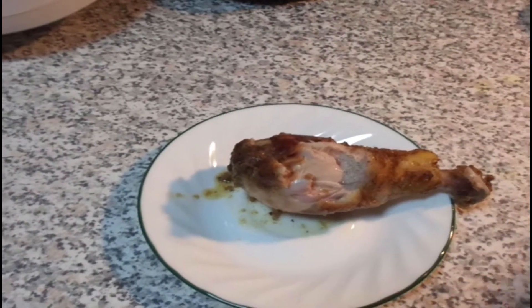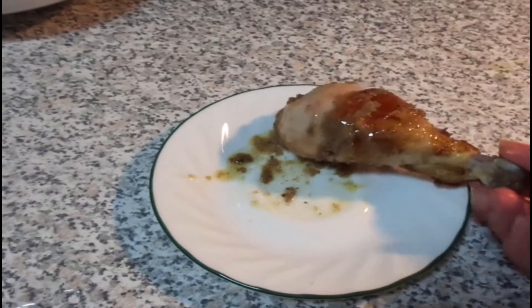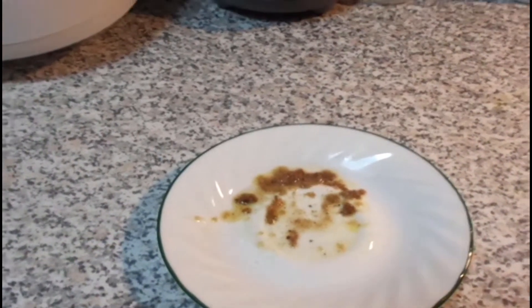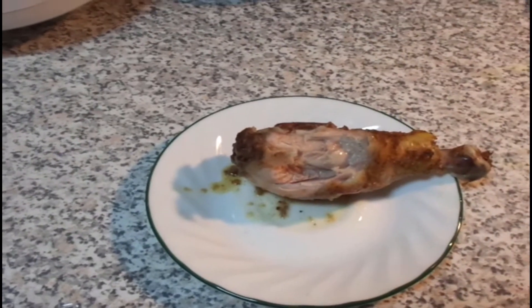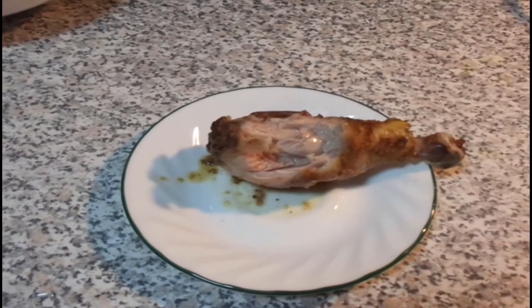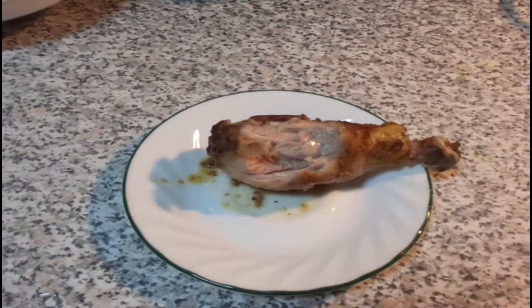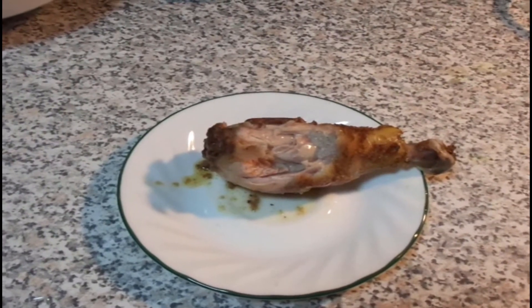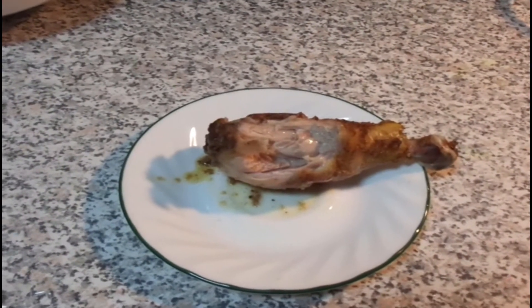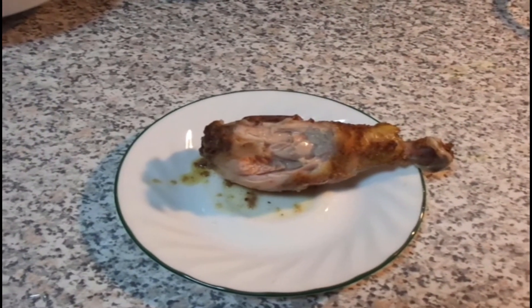Halfway through, turn it over. I can taste the curry flavor and everything — very delicious, extremely good. But I think if you guys want to cut down on the butter, just use an oil spray and spray the pan, spray the chicken, and follow the instructions, and it will still be just as good.